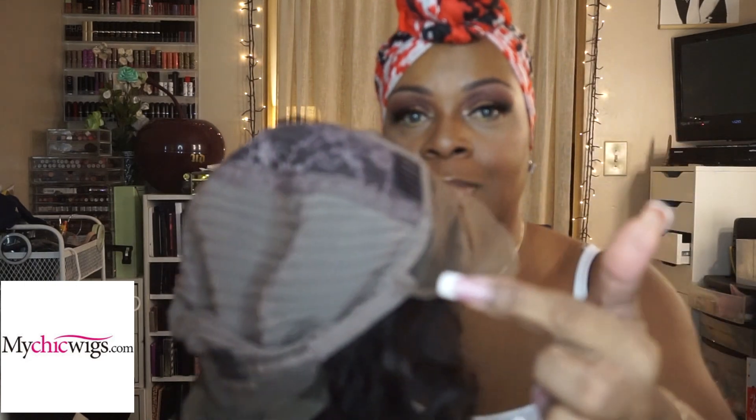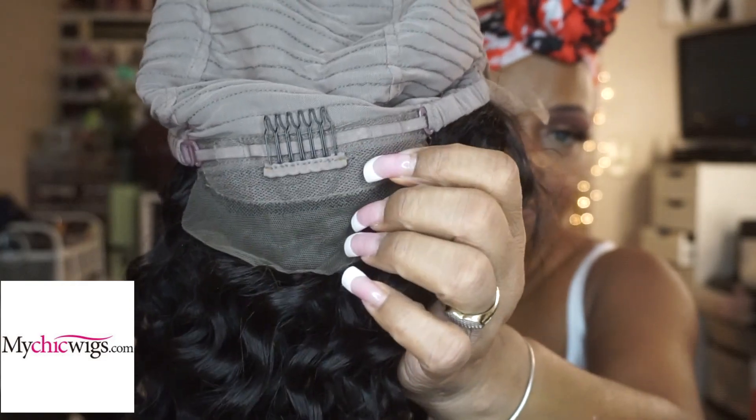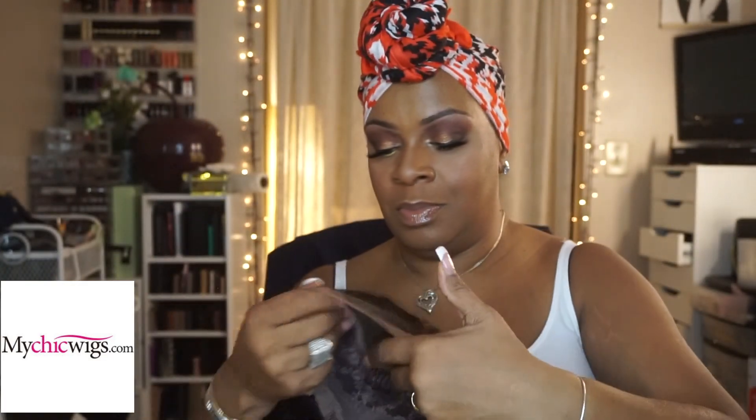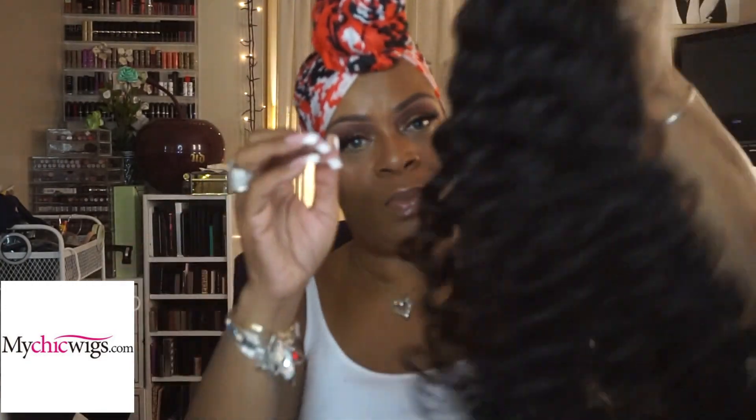There's one in the center at the top, one on each side, and also one right in the back, along with the adjustable strap. This one is a little bit shorter than what I'm used to — it's 16 inches — but it really is a beautiful unit.